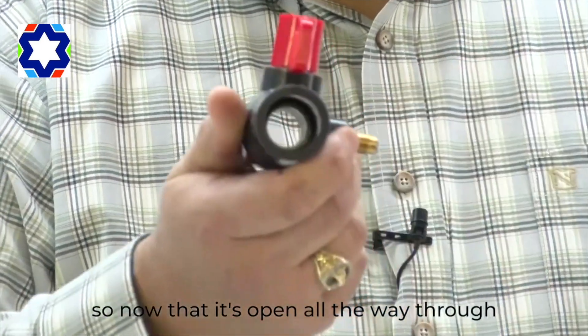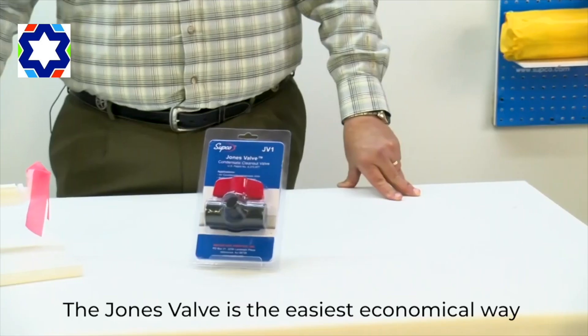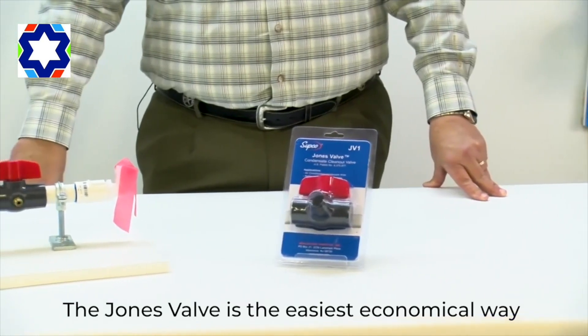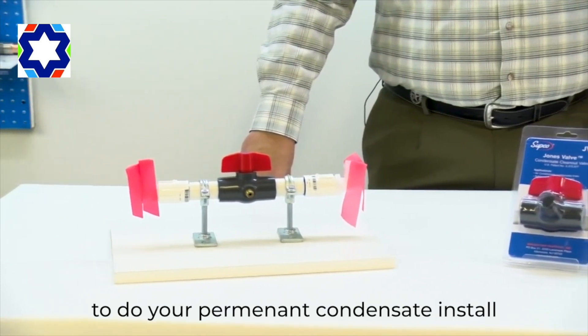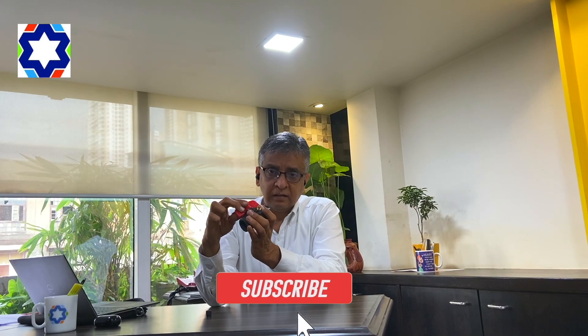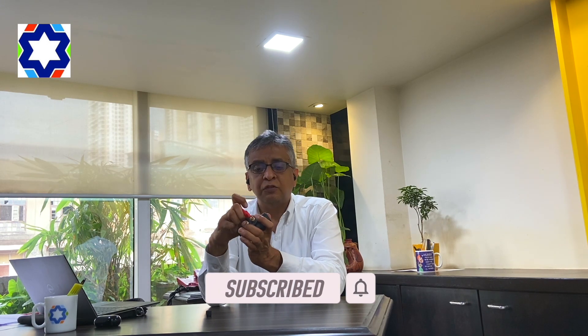Now you've got a clean condensate line. Simply reopen the valve all the way through so condensate can flow freely. The Jones valve is the easiest and most economical way to do your permanent condensate install. If you like this video, give us a like and subscribe to our channel for more such videos — thank you for watching.